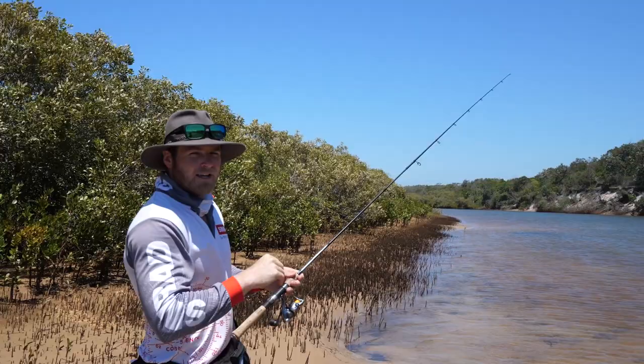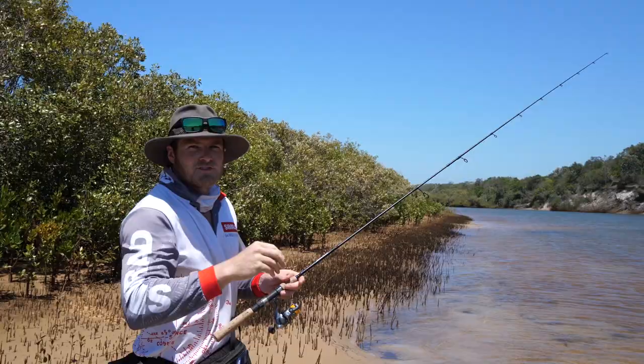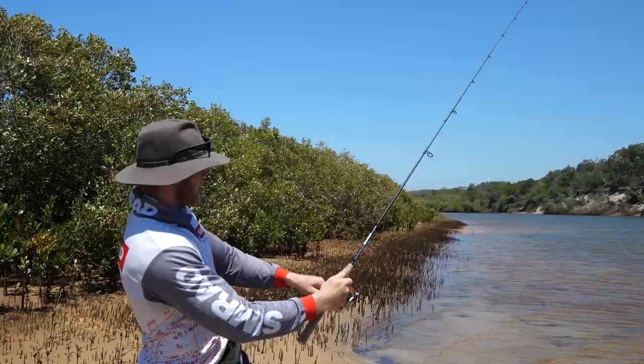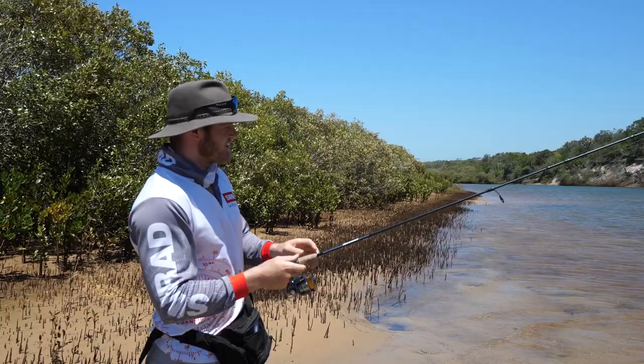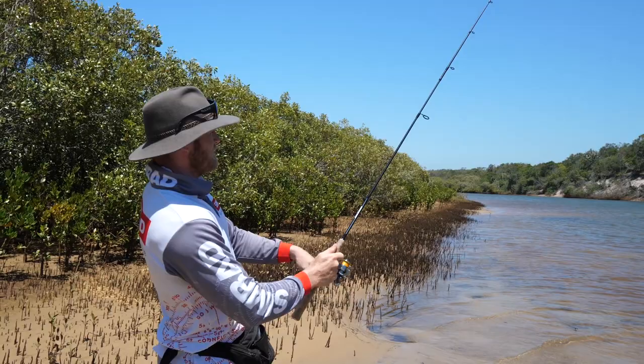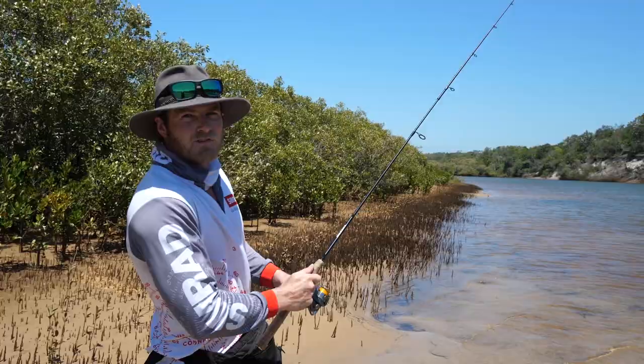I've got my rod tip nice and high, winding that handle flat out — that's making my lure skip across the water and act like a wounded prawn. It's skipping, it's popping, and that's what the whiting love. They just come up after it, sit behind it, sit at it, and eventually find the hooks. High rod tip and crank away. You'll see how fast my hand's moving — because of the small size reels you really need to give them a fair bit of horsepower to get them moving, but it's all essential to the technique. It might feel strange at first for a small creek fish, but that's what they like. High rod tip, crank away, and that keeps the lure on the surface and makes sure that lure's skipping away nicely.